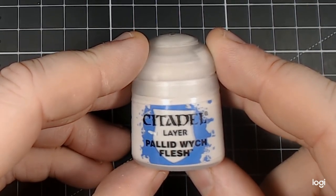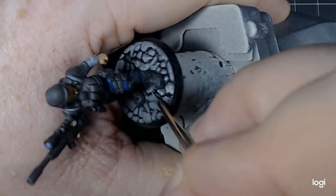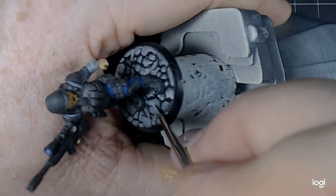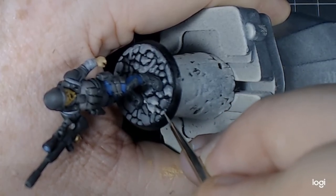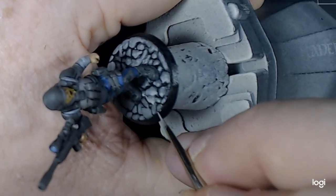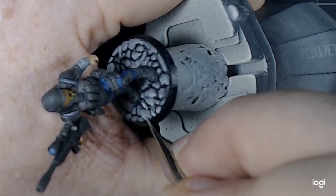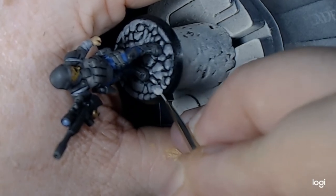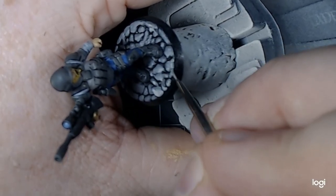To finish off, I took Citadel Layer Pallid Wych Flesh and mixed that in again 50-50 with my Dawnstone. Now applying this to the model, I am very conscious of keeping it towards one edge — going roughly just under halfway, maybe a third to a half, with it thinning towards its centre to give me a good level of lighting. This should dry and give me a really nice cobbled look effect. It's key at this stage that you've slowed down, take your time, and concentrate on each of the individual cobblestones — it allows you to get that lighting just where you need it and should be a nice finishing piece to a model that already had a textured base.